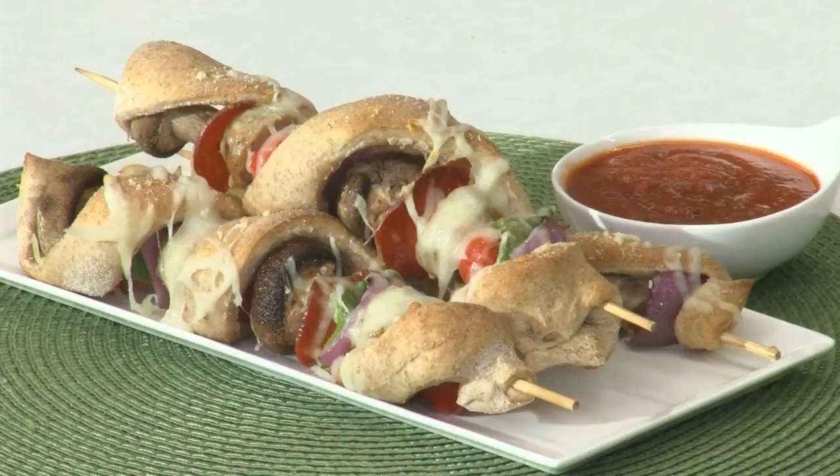Hey there, welcome back to our kitchen. I'm Casey and this is Jenny and we're two of Festival's Mealtime Mentors. Today we're using skewers to put a fun spin on pizza night. Today we're making pizza on a stick.